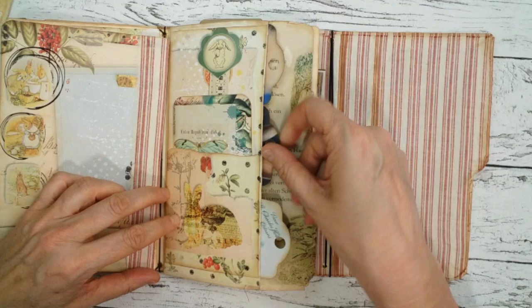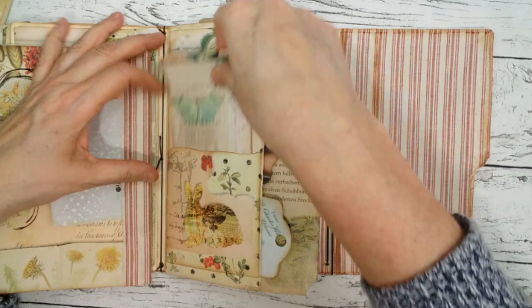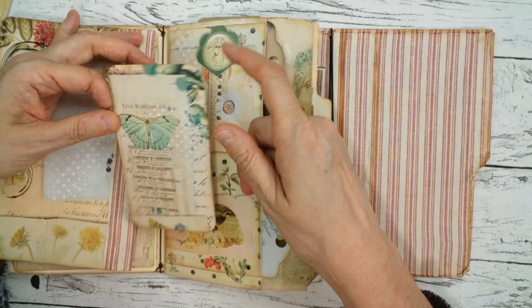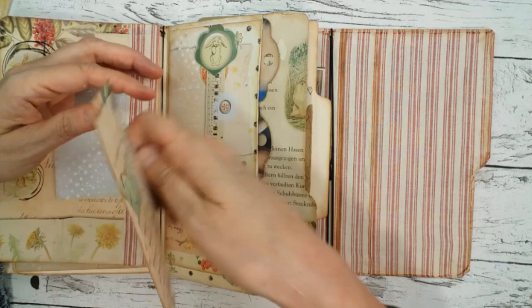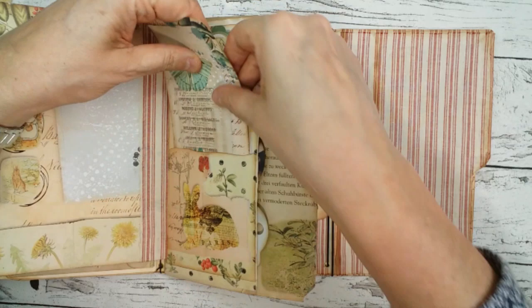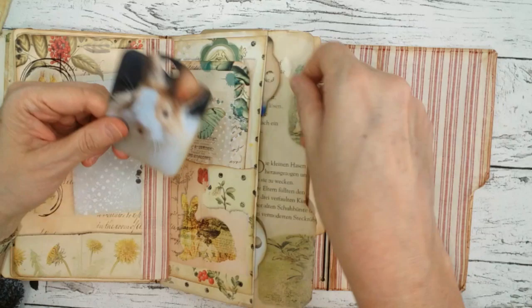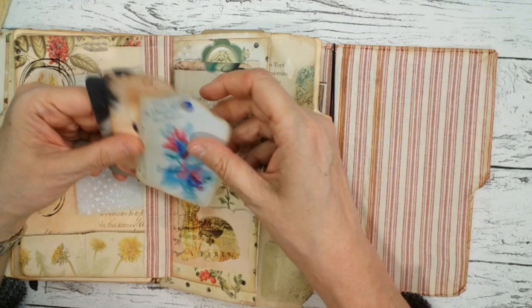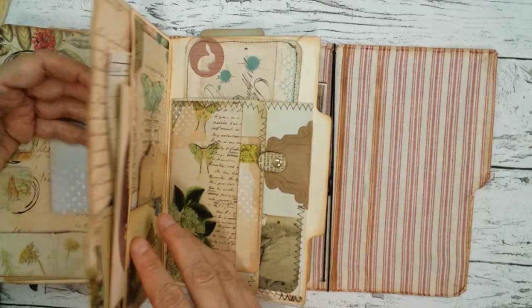Here there is another matting with one of those pocket pages — I made it like a pocket. I put this on there and it's just cut out from one of the journal pages, so you can make very nice journal cards out of this paper too. Here are three little tags like photos of super cute rabbits.